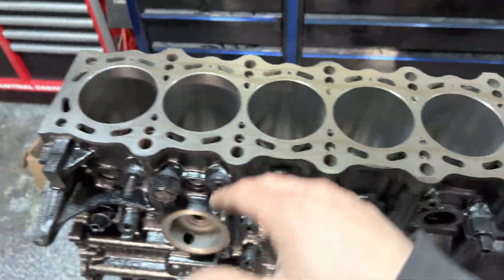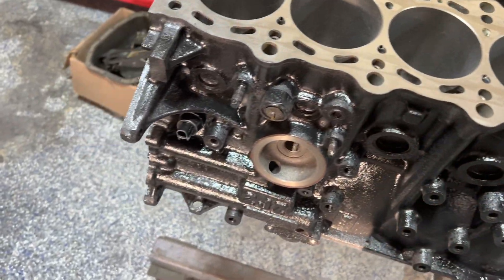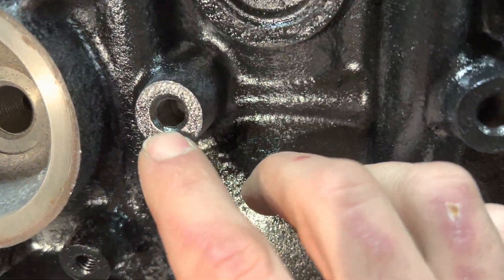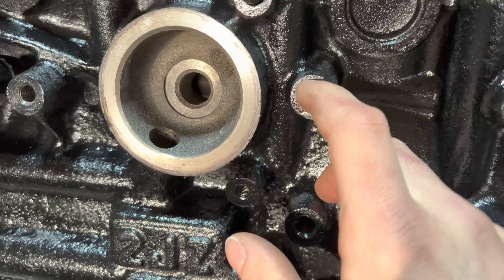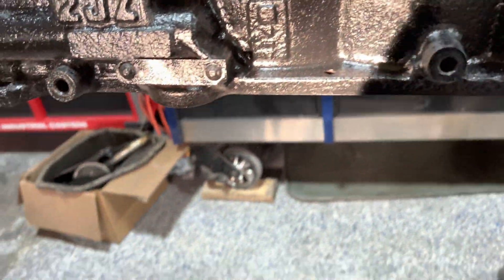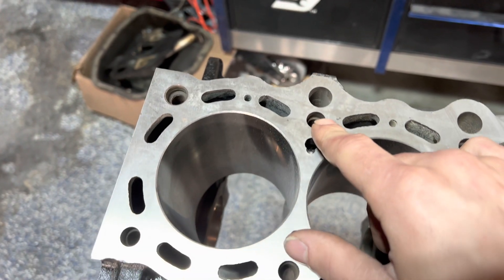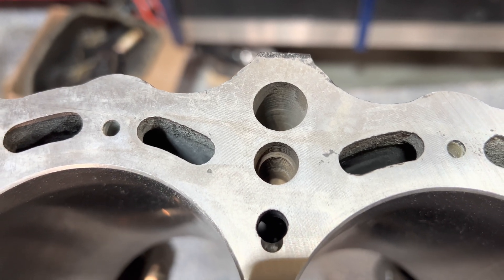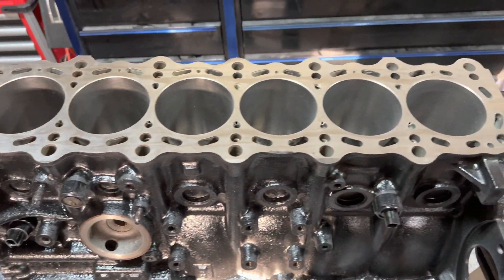Looking at this block, a lot of you guys — maybe you're doing an LS build, maybe you're doing a JZ, whatever it may be, maybe it's a junkyard motor — a lot of times the bolt holes, the threaded areas on the block will have rust in them, they'll have grime, debris, all sorts of stuff. Maybe they have paint in them because you didn't tape them off. The head studs are another major area. If the block has been sitting, they will rust. As you try to drive the bolt down and torque it, it starts binding and starts affecting your actual torque values.